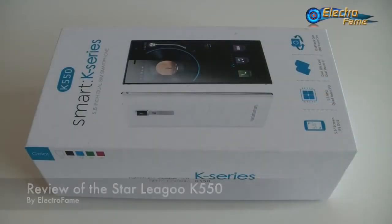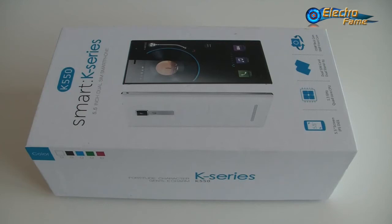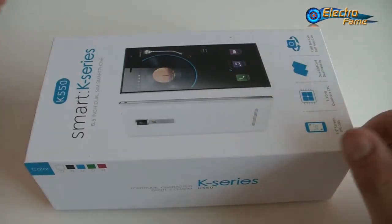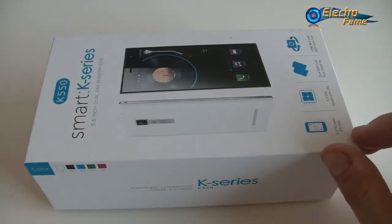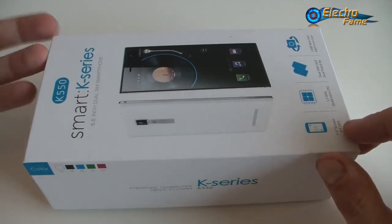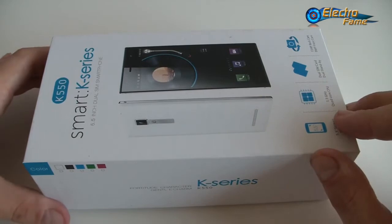Hey, what's up? This is Chris from Electrofamous. Today's review is about the Star K550, from the K series. This is a 5.5 inch QHD screen, 960x540 resolution, quad-core processor, 1GB of RAM and 8GB of internal memory with Android KitKat on it.